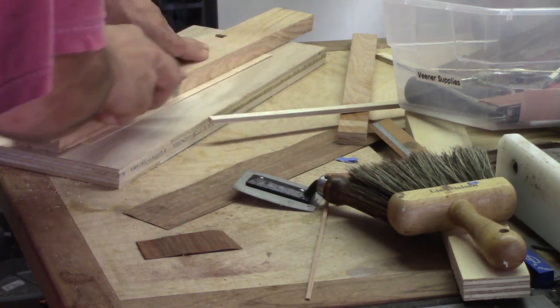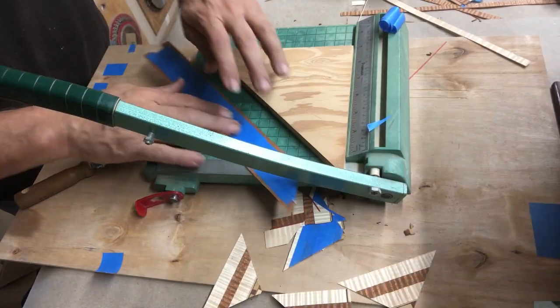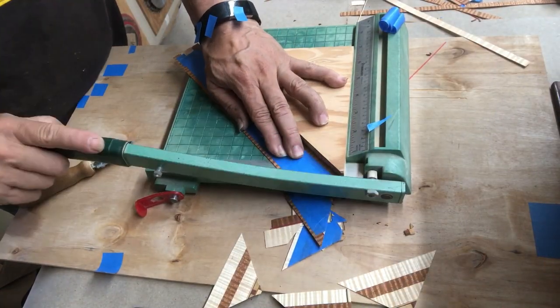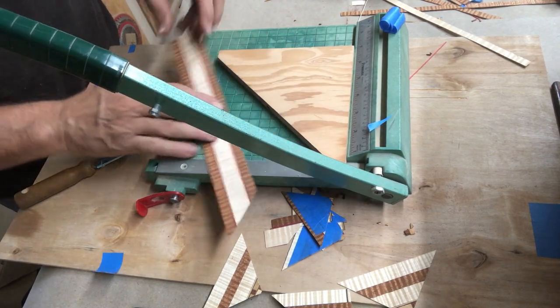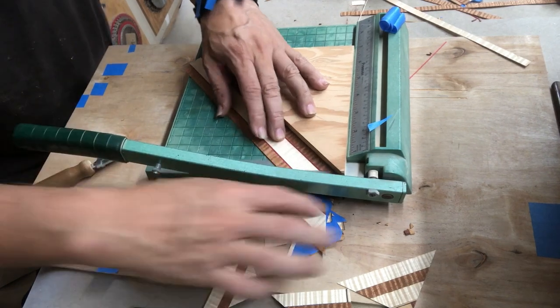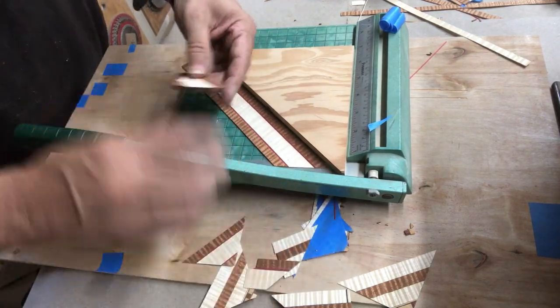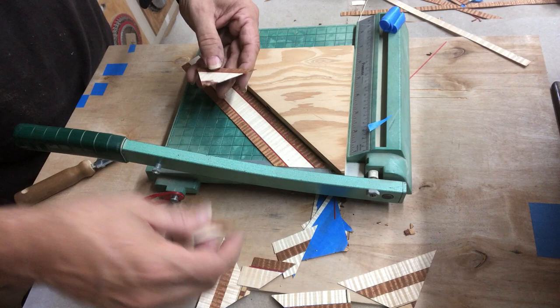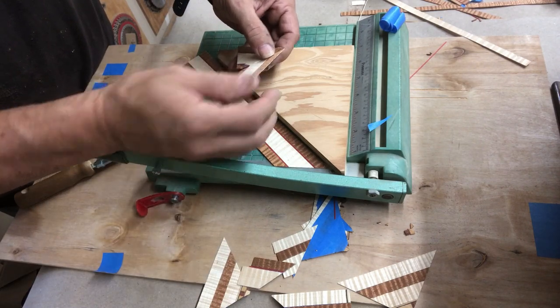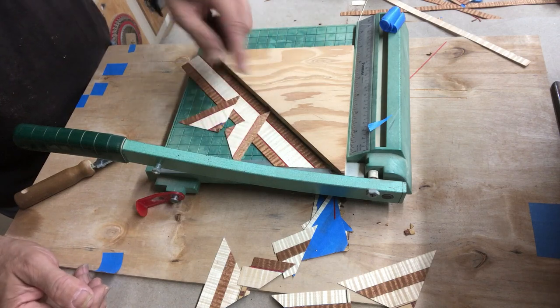So you make a bunch of different strips, pick different colors and different widths. From there we're going to go on to cutting up some triangles. The triangles are easily made with a paper guillotine. Once you tape the strips together, you make these triangles — you can see I've got a 45-degree piece of wood on there to help make the miter cuts.